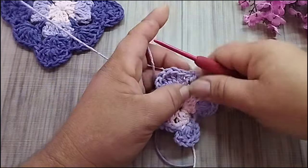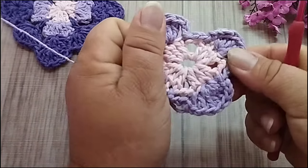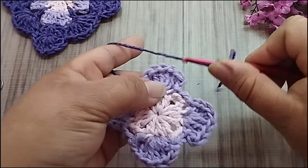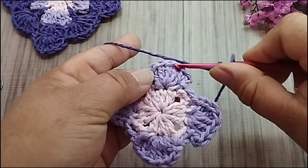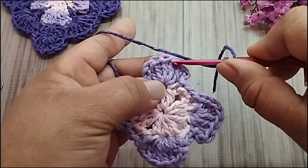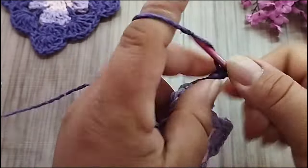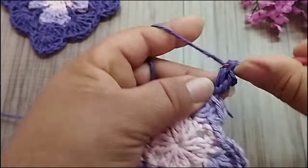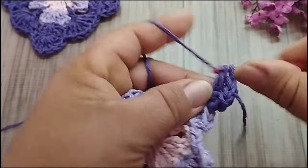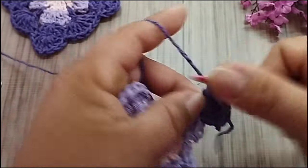Agora, vou trabalhar no roxo. Aqui fica assim. E aqui, com o roxo, gente, vou começar com duas laçadas na agulha. Eu vou contar aqui só os cinco pontos altos do meio. Não conto as duas correntes. Então, eu tenho cinco pontos altos. No terceiro ponto alto, eu vou fazer um ponto alto falso, mais quatro pontos altos. Fica um total de cinco pontos aqui nesse terceiro ponto alto. Um, dois, cinco — três correntes.